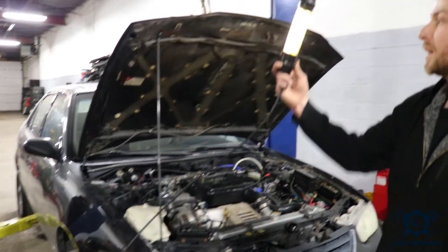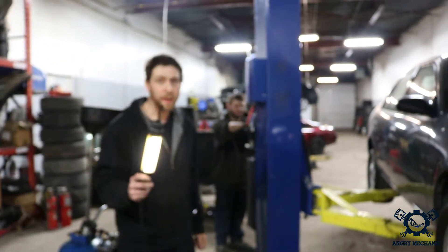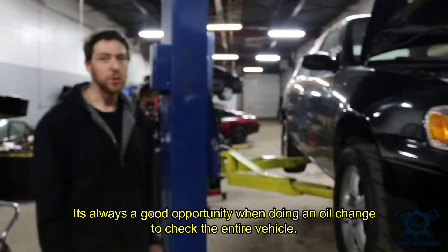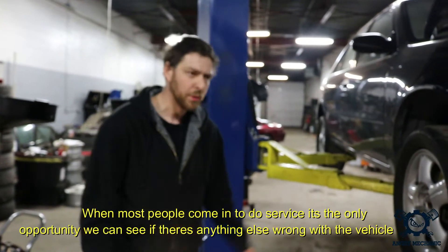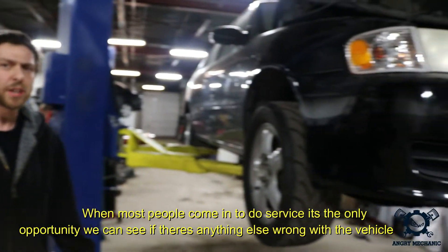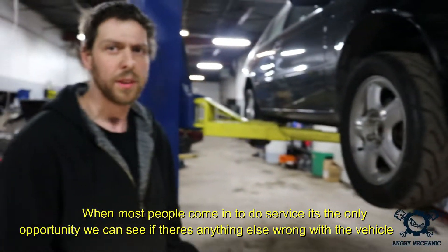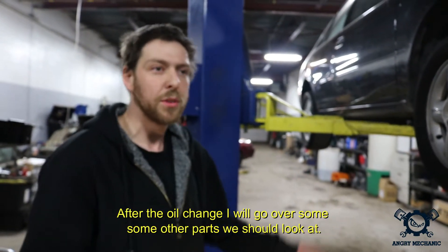Don't forget the light — we're gonna need this light so we can use the inspection to upsell. It's always a good opportunity when doing an oil change to inspect the entire vehicle, because it's the only real time we have a chance to look at anything else. After the oil change, I'll show you other parts we should look at.